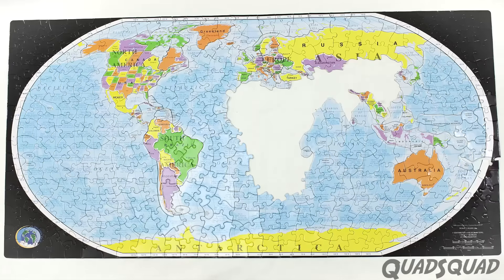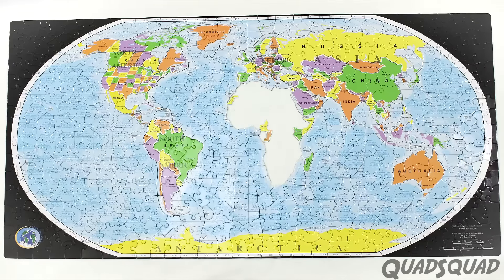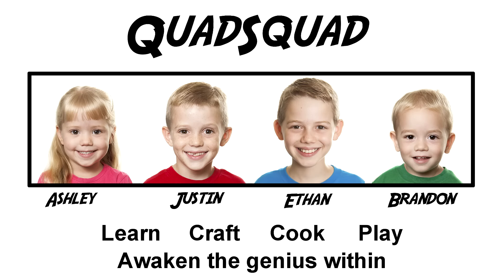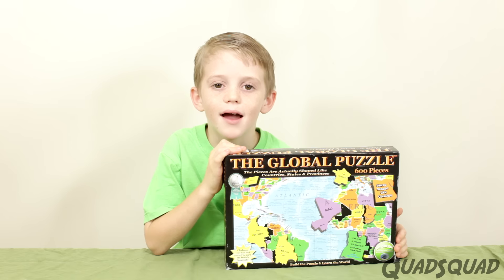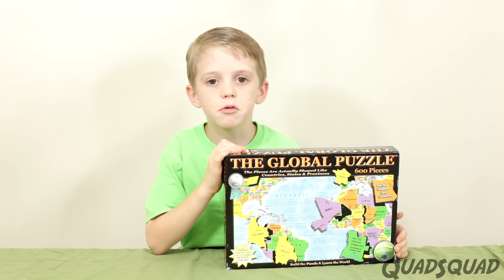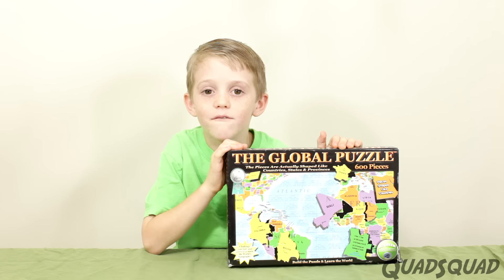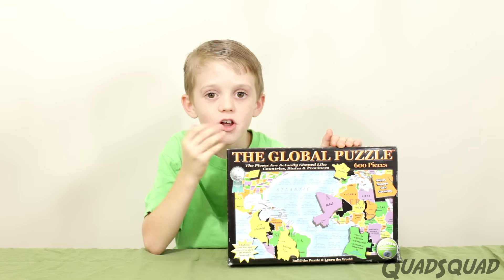This educational tool has helped me learn about countries all over the world. Hi, my name is Justin. I love puzzles — the harder, the better. Today I want to talk to you about one of my favorite puzzles: the global puzzle.